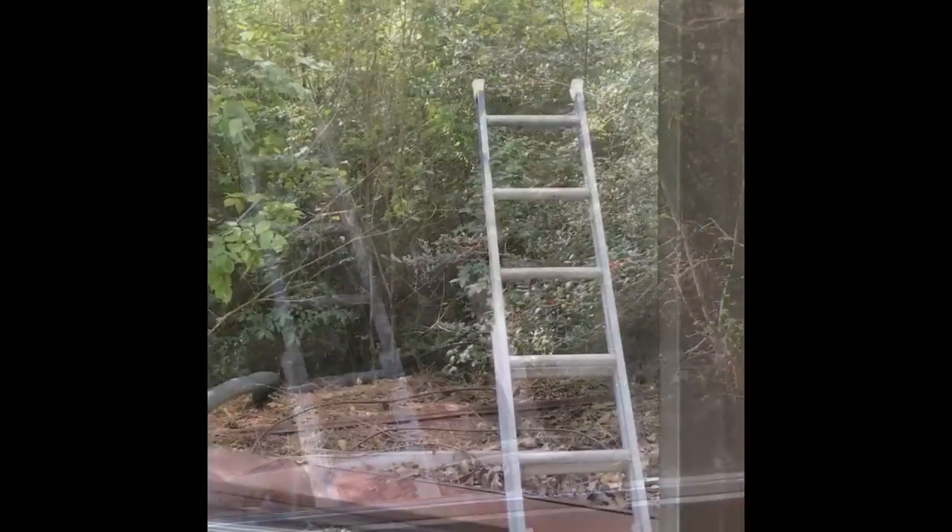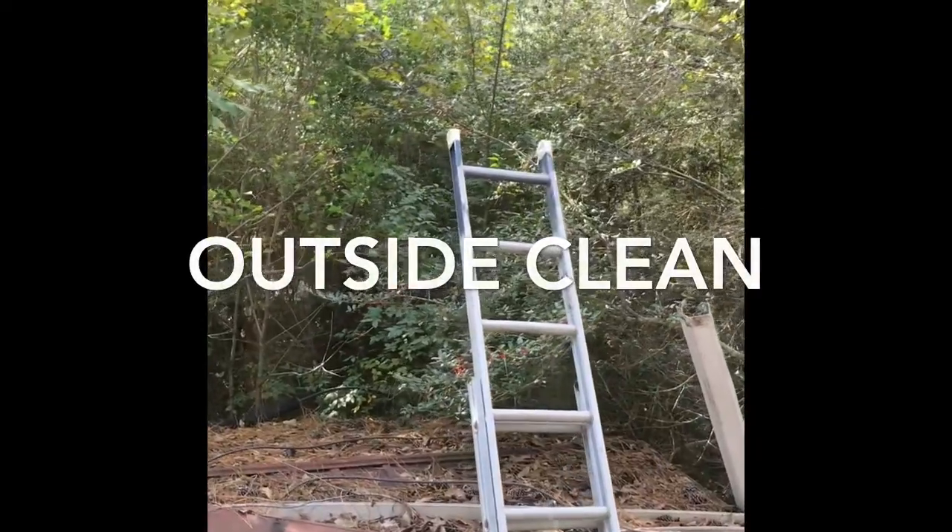For my smaller windows, I just did the top half and then the bottom half.